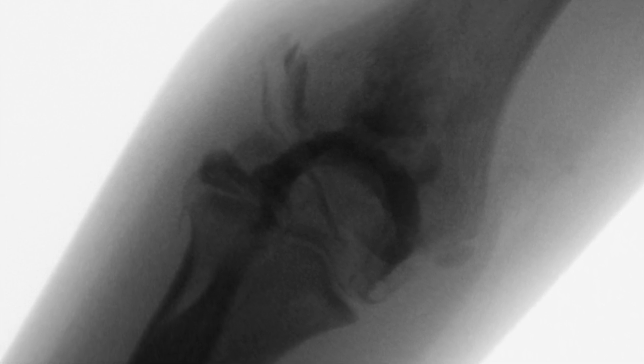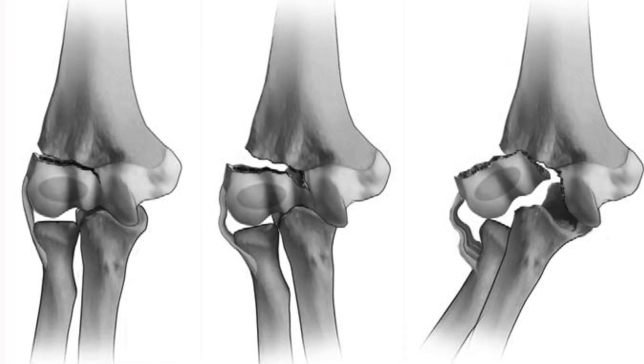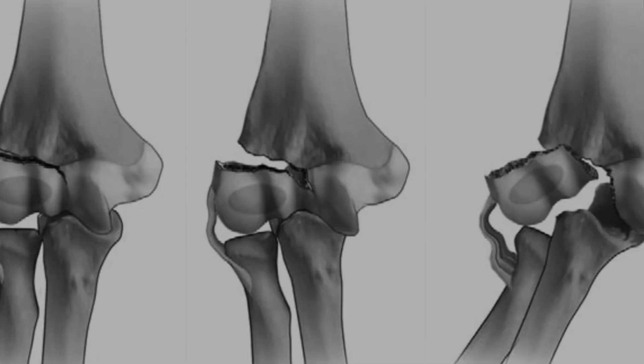The fracture was determined to be a type II fracture under the Weiss classification, seen here in the center, with 2 mm of displacement and an intact articular surface.